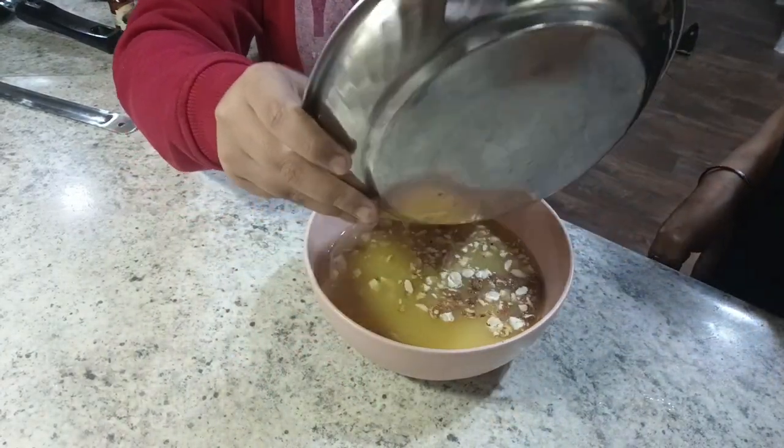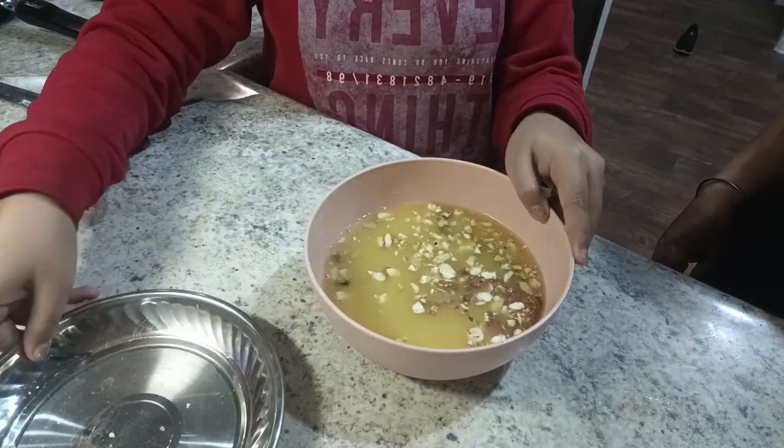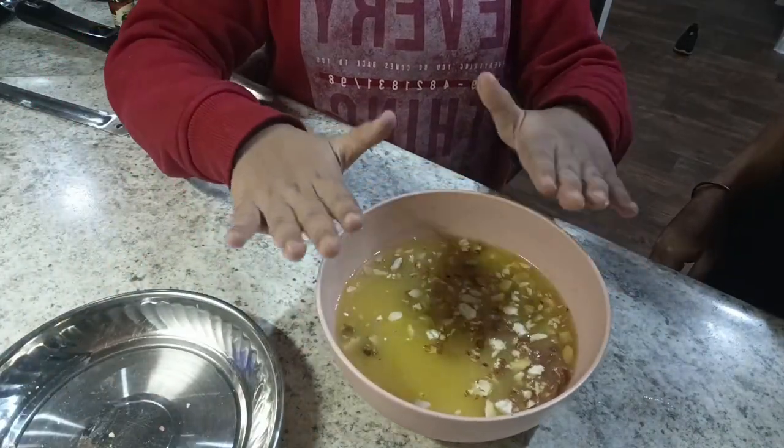You could put any other dry fruit also if you want. So you will have to soak it for one hour.